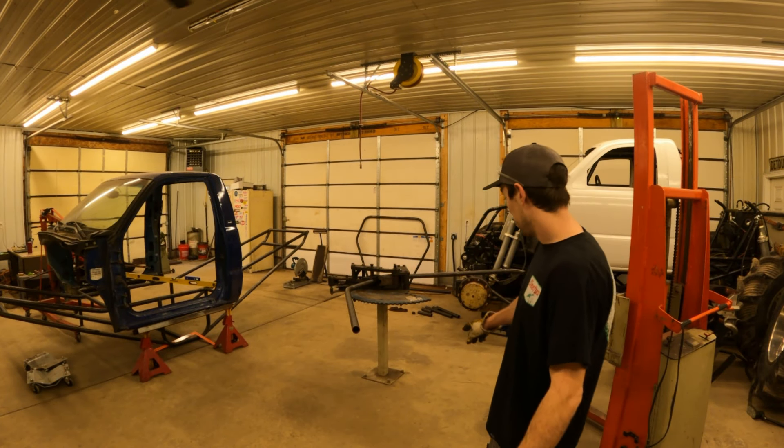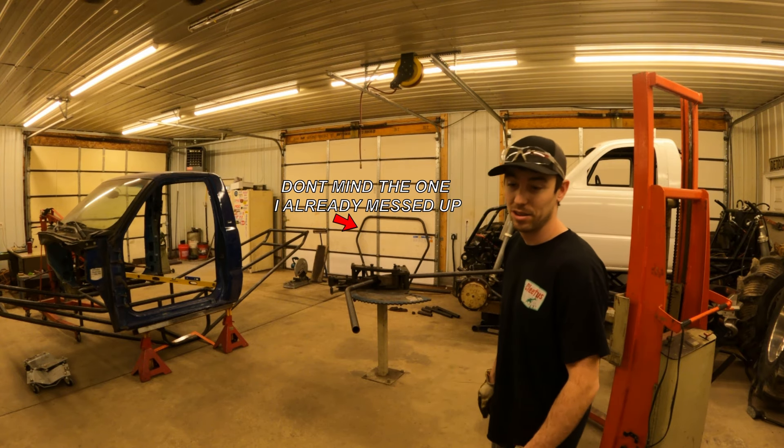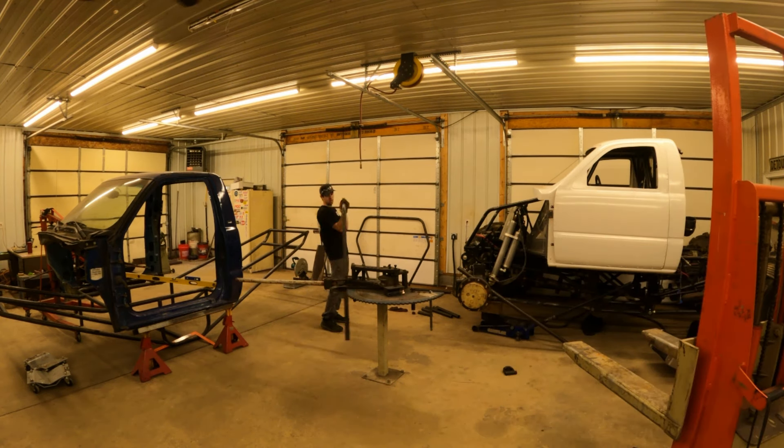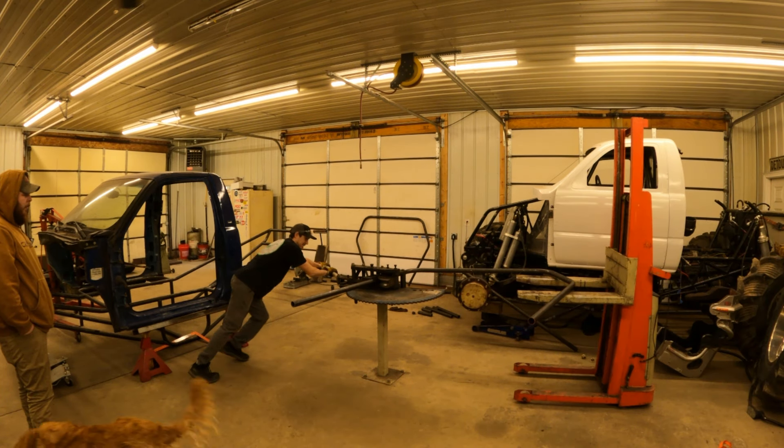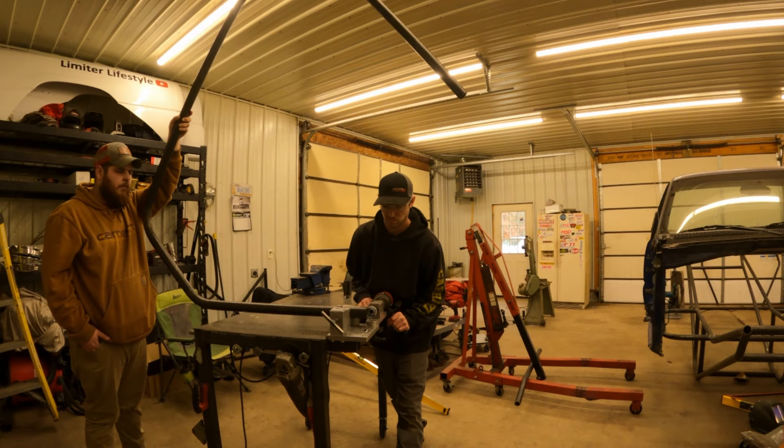I had to unbolt the bender and spin it so I can finish this bed — that's all the way up. Now we're going to look at the other side.